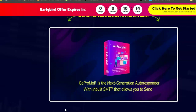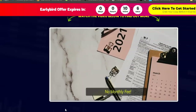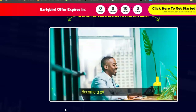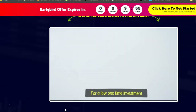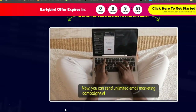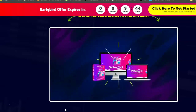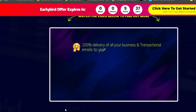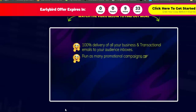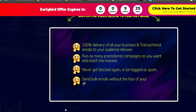GoPro Mail allows you to send unlimited emails to unlimited subscribers for unlimited profits with one click. As the name suggests, become a pro at email marketing for a lifetime with one-time investment. You can send unlimited campaigns with free built-in sending servers, achieve 100% delivery to your audience's inboxes, run as many promotional campaigns as you want, never get blocked or tagged as spam, and send bulk emails without fear of your IP getting blacklisted.